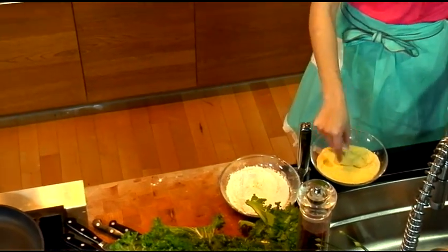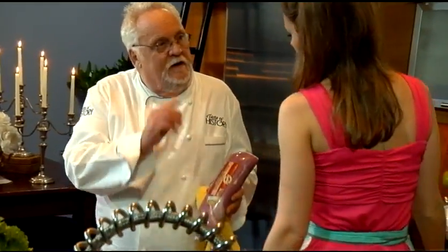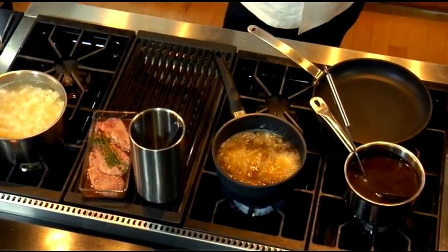Next is the pork tenderloin. If you want to make this at home, you've got to make sure you find Hatfield. Hatfield's tenderloins are the best that money can buy. Listen to those oysters sizzle!